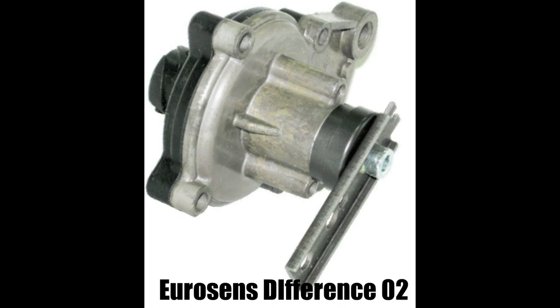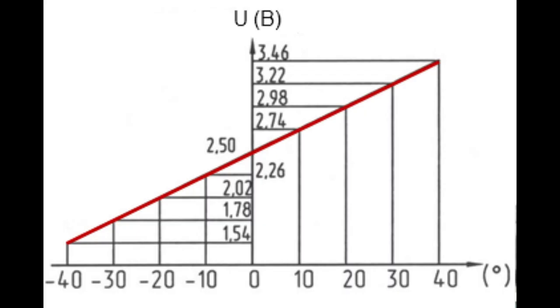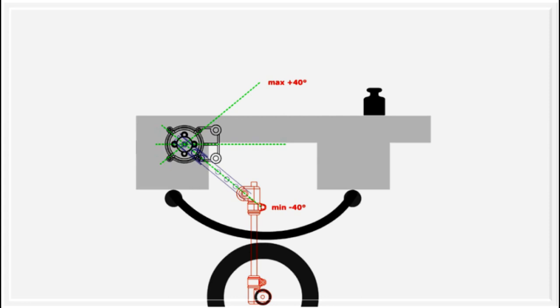The displacement sensor EuroSense Difference 02 is designed to determine the axle load or cargo weight in vehicles with leaf suspension by measuring the distance from the chassis to the axle. The output signal voltage ranges from 1.5 to 3.5 volts. To install Difference 02 properly, it is necessary to find out the suspension travel from a fully loaded to an empty state. It is recommended to install the sensor so that the angular movement of its lever is maximum when the vehicle is loaded, while excluding possible excess of limiting angles from minus 40 to plus 40 degrees.